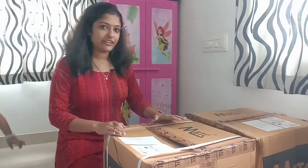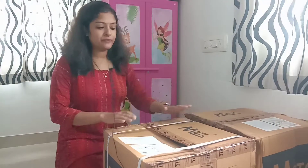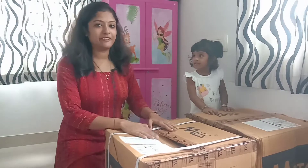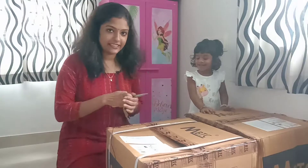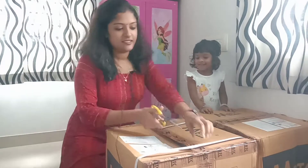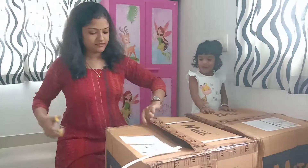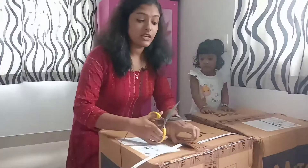We are going to show you how to unbox this. Our price is $25 to $49.